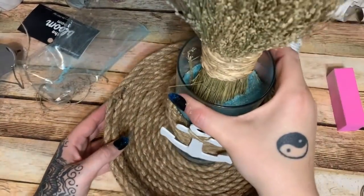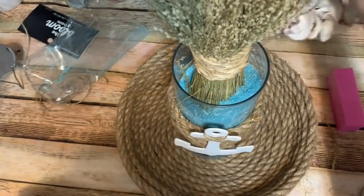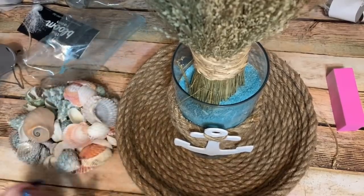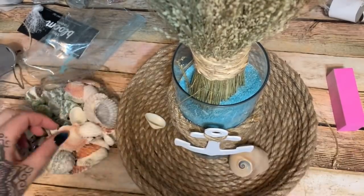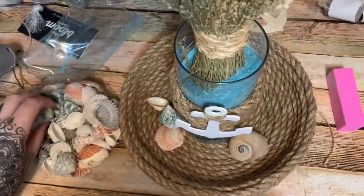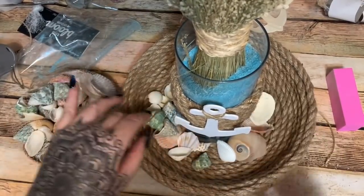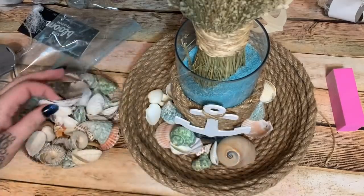For our little vase, I'm just going to set it down in the center of the bowl. Then I'll take my bag of shells and just scatter them around the bottom. I also have some white shells from Dollar Tree, which would be really nice to add bulk and filler if you didn't want to use all colored shells. I'm just going to place them around — look at that cute one! I'll sprinkle them around and straighten them out and then we're done.